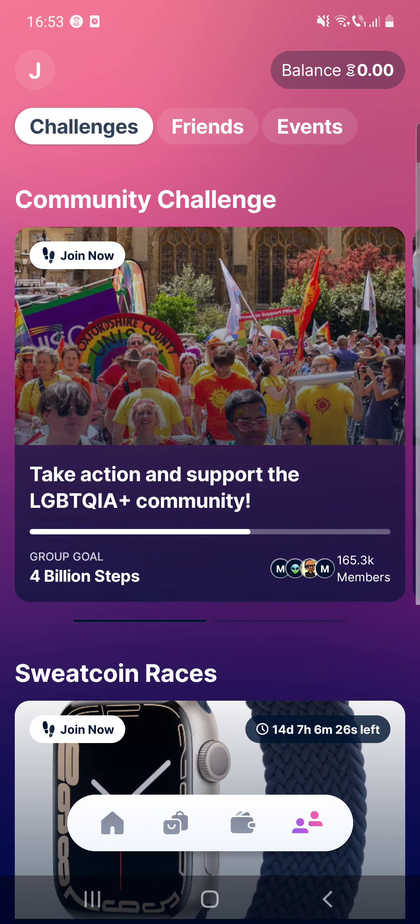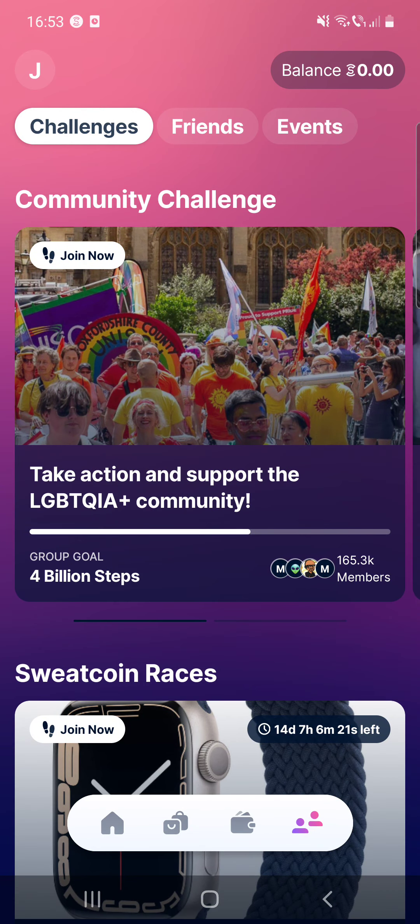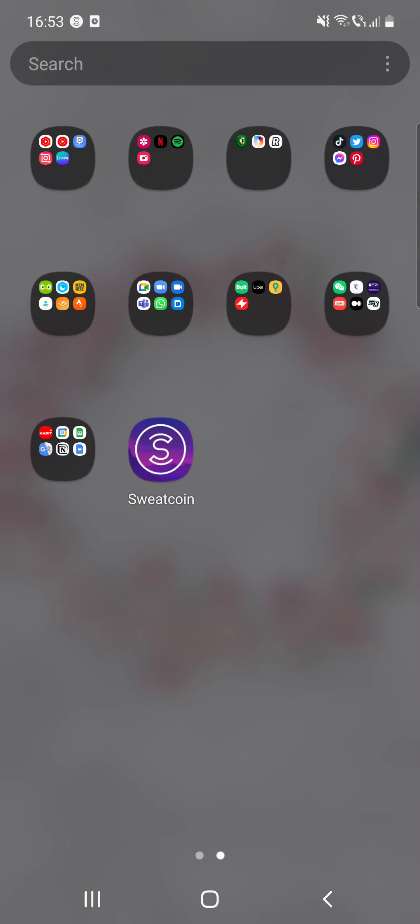Then your friends, community challenges, and so on — this is how the app looks. In other videos I'm going to talk about the other settings separately on Sweatcoin. I hope this video was helpful for you. If it was, please consider subscribing, and see you in the next one — bye bye!